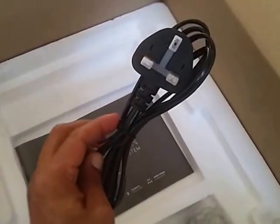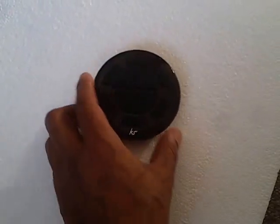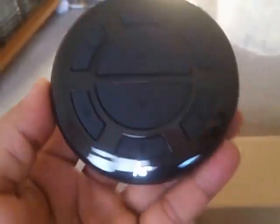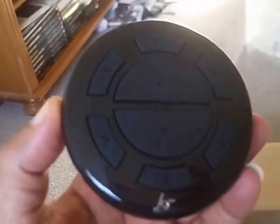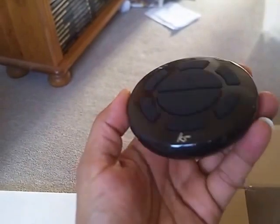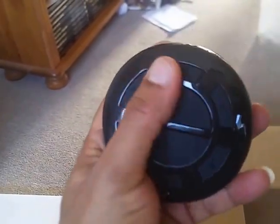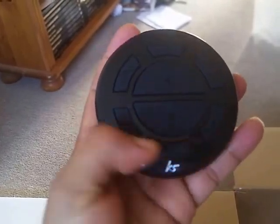The European plug is quite handy if you're on holiday in Europe or moving countries. This is the remote — I've just loaded it with the batteries. It's quite light and feels quite nice in the hand. Quite shiny, as you can see — it's a plastic material, and these are sort of slightly rubbery controls.